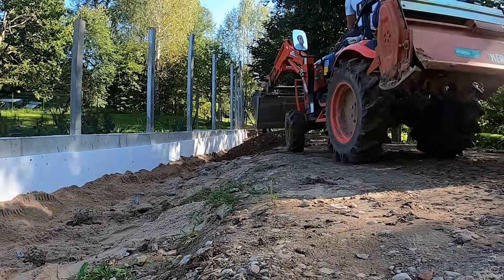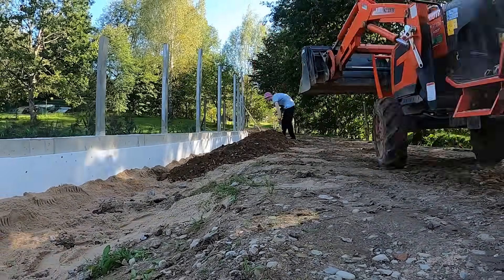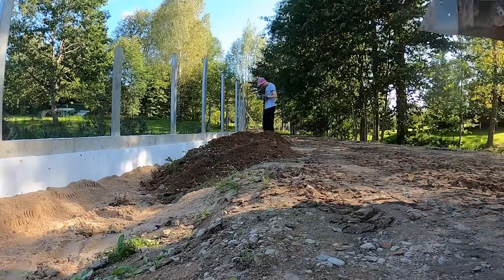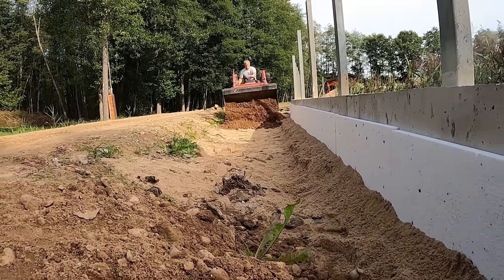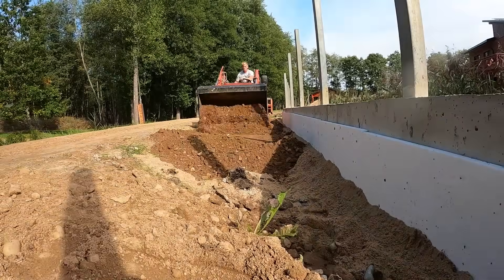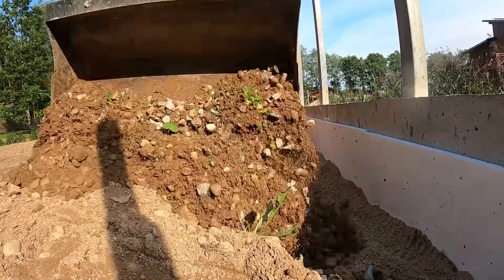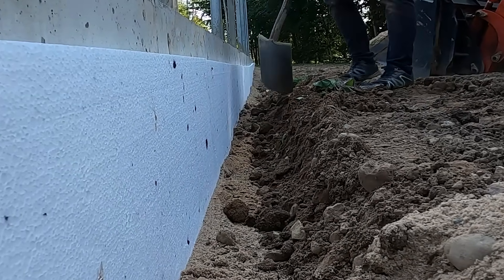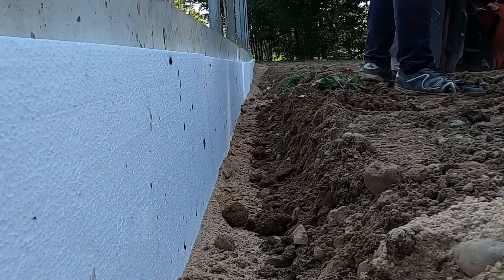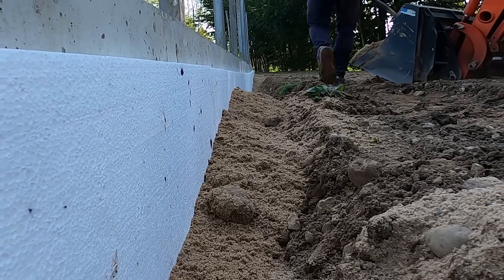And finally we can bring in the sub-base material for the finished driveway. Since this is a countryside road we want it strong but also natural looking. A well-compacted sub-base is perfect — it drains well, carries the load, and becomes a solid finished surface without needing anything extra on top. You might have noticed this small trench we left next to the wall — we're filling it with sand for extra protection. Sand allows water to drain down instead of pressing against the concrete, reduces frost pressure in winter, and stops wet soil from pushing directly on the wall.